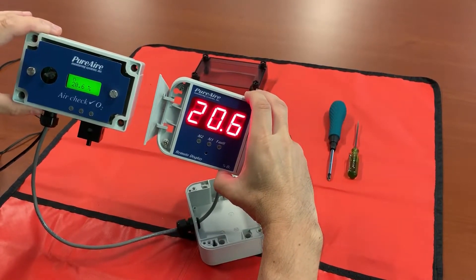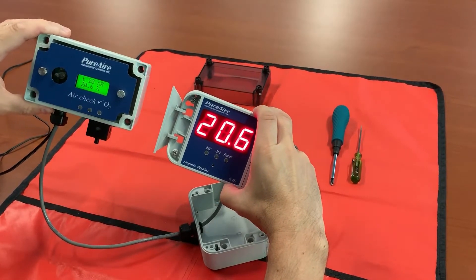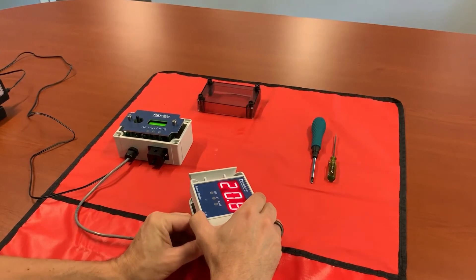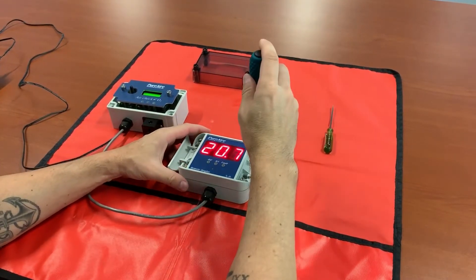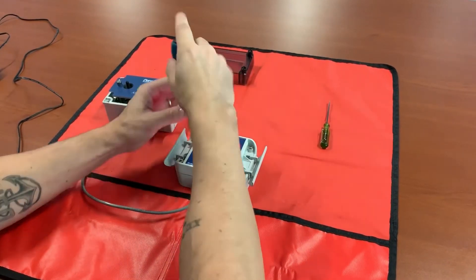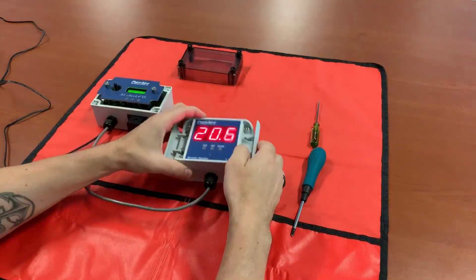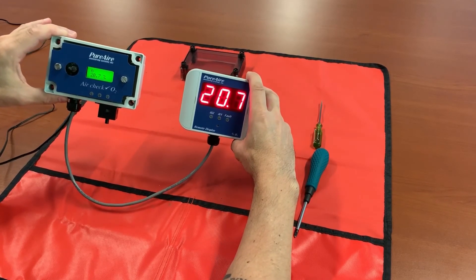And 20.6 on your remote display. At this point you have now synchronized your monitor and your display — everything is set. All you have to do is button everything back up, pop your little tabs into place, tighten the captive screws, and make sure you tighten all of your cord grips so that nobody walks by and pulls your wires out of your terminals. Close it up and there you go — we've now connected our remote display and our monitor.